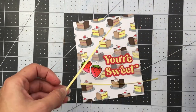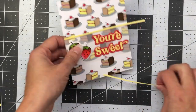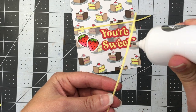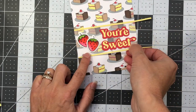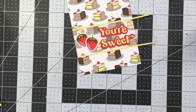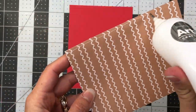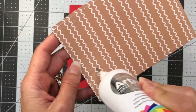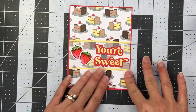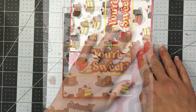I added the vellum to a piece of cake pattern paper cut to four and an eighth by five and three eighths, with two thin strips of yellow solid cardstock — approximately one and an eighth inch wide at four and an eighth inches long — placed at the top and bottom of the vellum to cover its edges. I then added that piece to a solid piece of red cardstock measuring four and a quarter by five and a half inches, and added that to an A2 size white card base to complete my card.